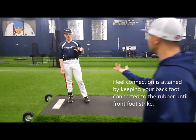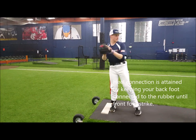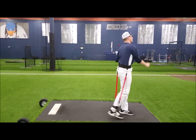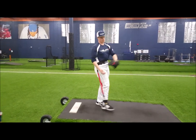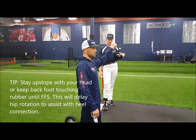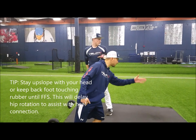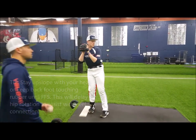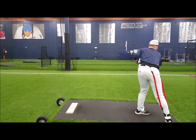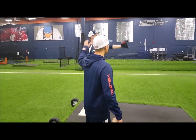Did you feel your back heel come up? Not as much — okay, not as much. Now go ahead and put it together. We're always going to leak a little velocity — no one's perfect in the movement — but this is how it should look. Watch how he connects, stays with his hips straight, lands, and then rotates. That's how you get from 79-82 to 89 in about six to eight months.